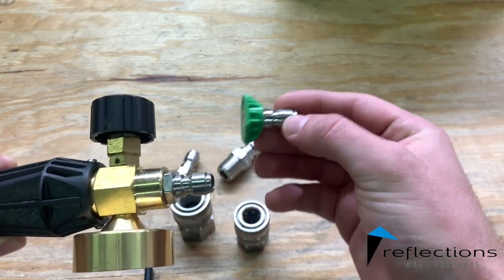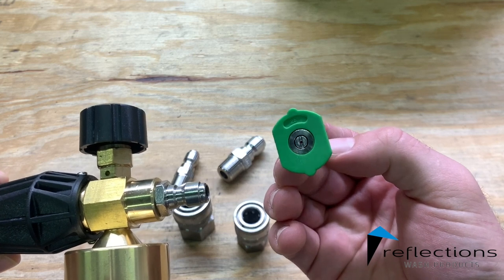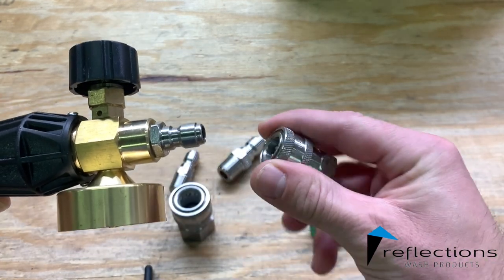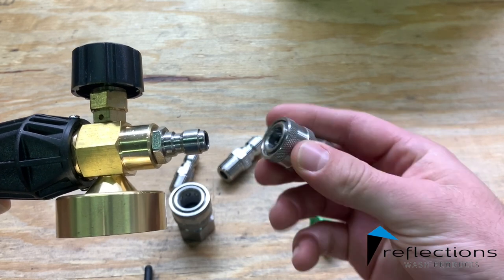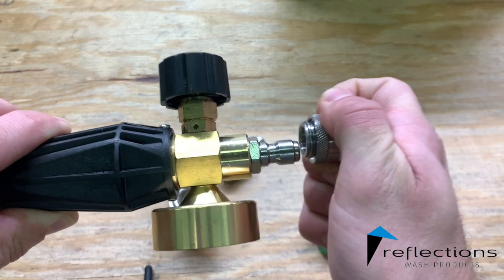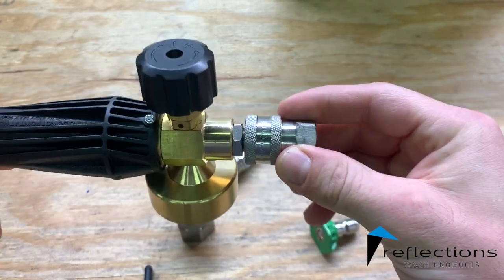So what you would do is just take the tip out of your wand — this is just a 25 degree tip — take it out of your wand and you replace it with this. This is what usually is on the end of most residential pressure washers. Just pull it back, put it on, and this is what would be on the end of your gun.